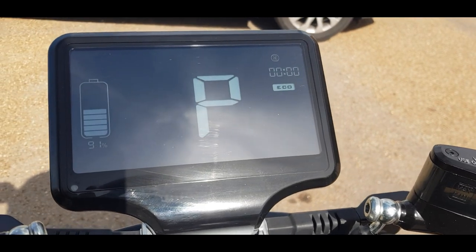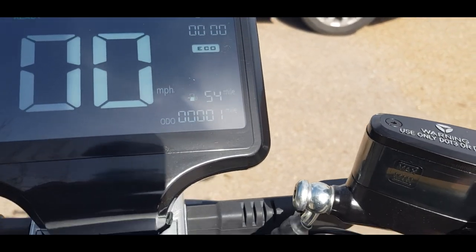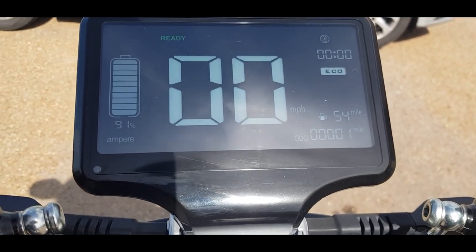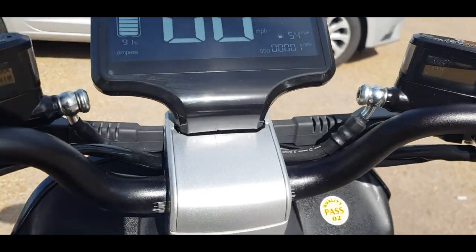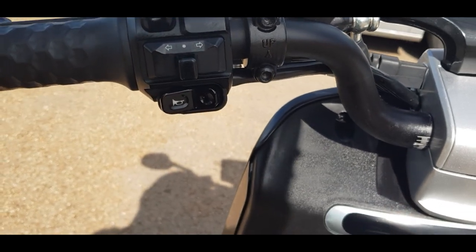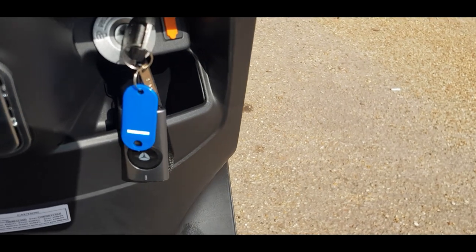So we're going to start this one up. It runs through its display functions and goes into park mode. Press park, hold the front brake, and that brings up your time, your mileage, how many miles you've got left on the bike, speed, battery, and your amps along the bottom. Down the bottom you've got your park and modes for eco and sport, just above that your position lights and main lights, hazards, and on your left-hand controls at the top you've got the main beam, just under that the indicators, and to the bottom the horn.